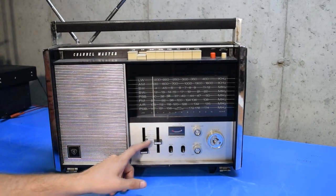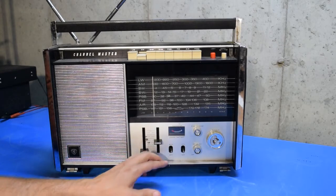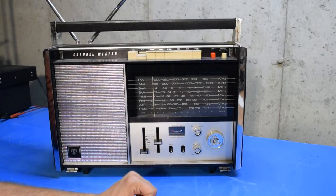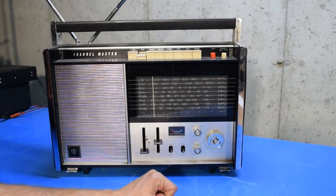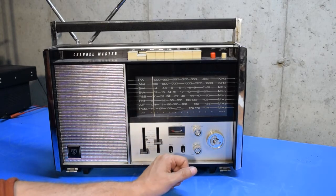It's got a volume control and a tone control. One of the most interesting features is that it has a BFO that you can switch in and out, meaning you can receive sideband signals as well as CW. You can switch that in and use it in conjunction with the fine-tuning knob to tune in the stations.